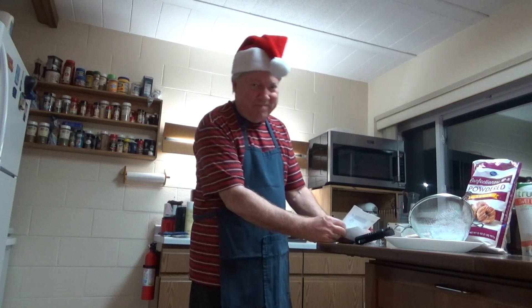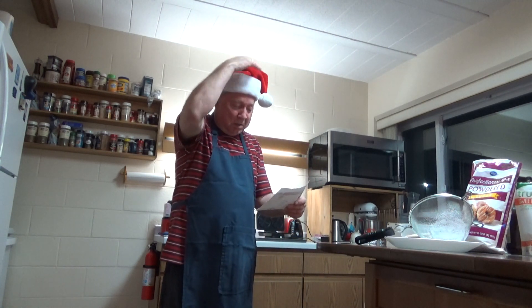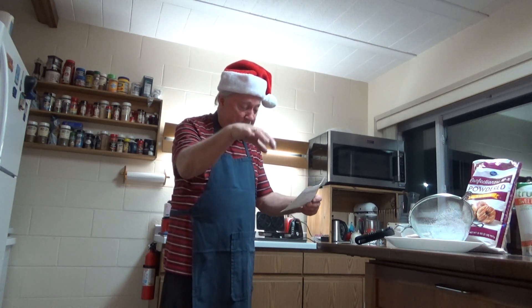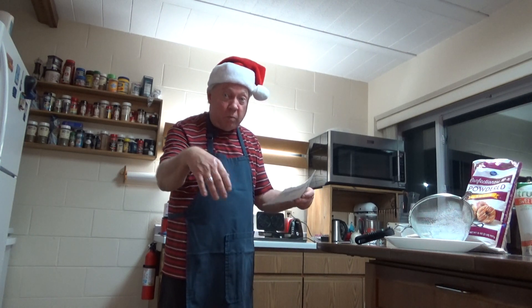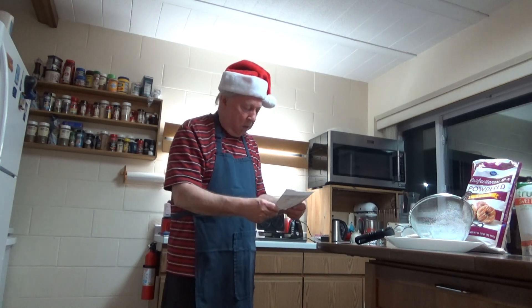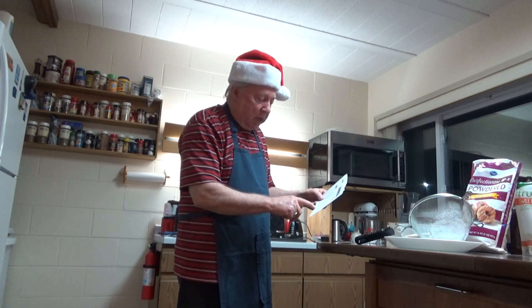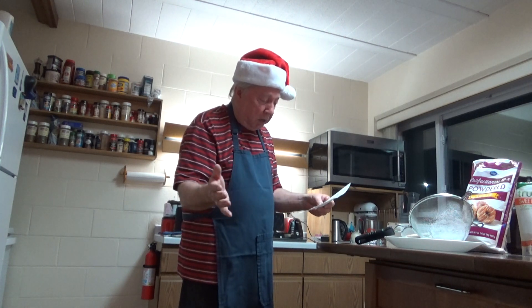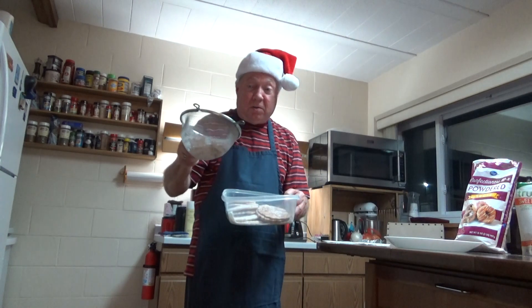Here's the directions. Mix the dry ingredients in a bowl. Make a well and add your six eggs — whipped — and all the other wet ingredients. Then you mix it until it's smooth. Drop by tablespoons onto your pizzelle iron. Let cool and sprinkle with powdered sugar, which I have in this little thing here.